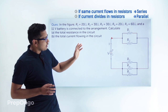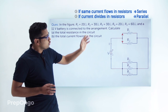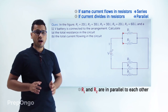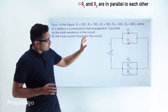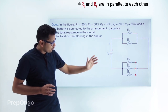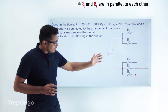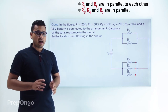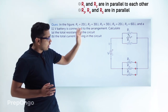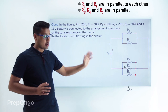When the current reaches the junction of R1 and R2, it divides — so R1 and R2 are in parallel. When the current recombines and reaches R3, R4, and R5, it divides again across all three. So R3, R4, and R5 are also in parallel. We call the equivalent resistance of R1 and R2 as Rp1, and that of R3, R4, and R5 as Rp2.